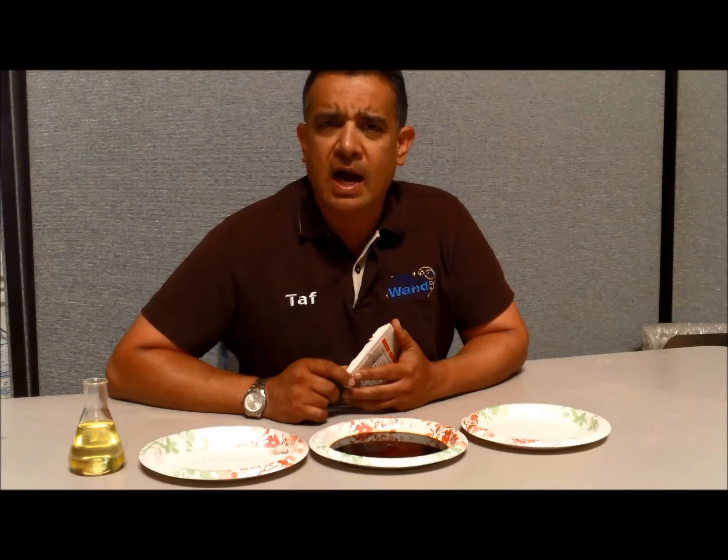Hi guys, this is Taf from Magic Wand Company. I wanted to talk about Tri-Exta today — the most popular, fastest growing fiber right now. It's made out of recycled corn, and I wanted to show you guys how to clean it, some of the characteristics about it, but most importantly how to break the bond that forms with oil when it comes into contact with it.